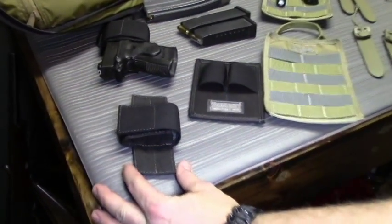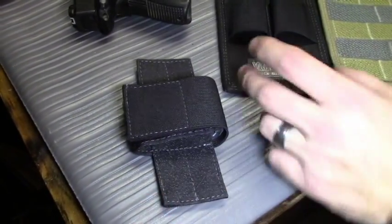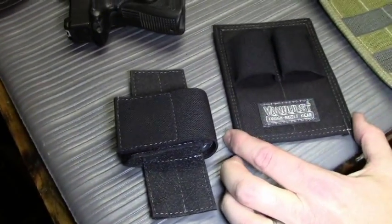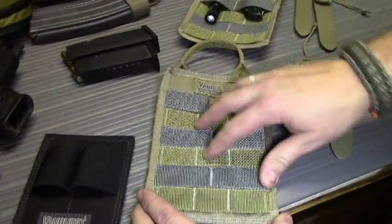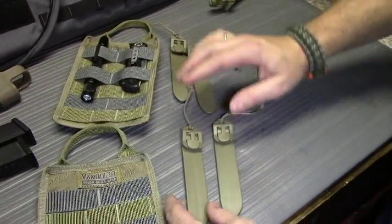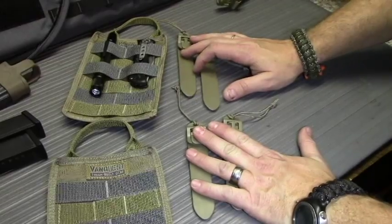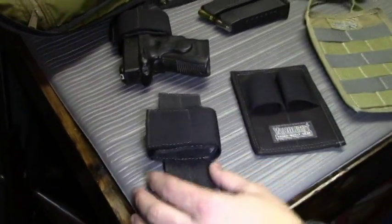First of all we have their Universal CCW holster, which retails for $8.99. We have their dual magazine pouch, which retails for $8.99. Their MOLLE adapter panel retails for $12.99, and then these are their MOLLE sticks — a four-pack for $9.99. We'll go through each one of these starting off with the CCW holster.